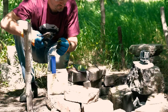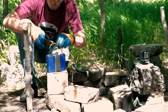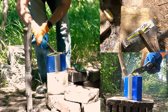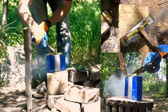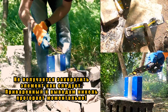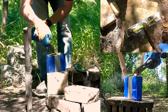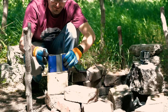Для начала попробую закоротить элемент. Продолжение следует... Да, только отдача колоссальная.